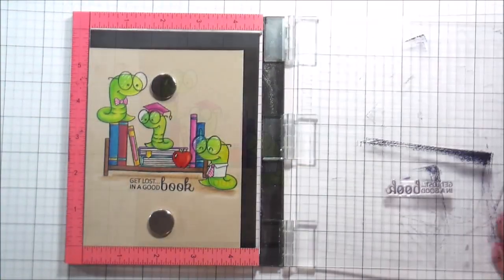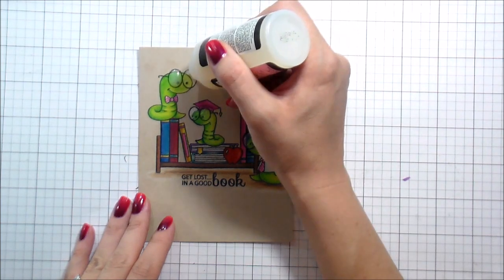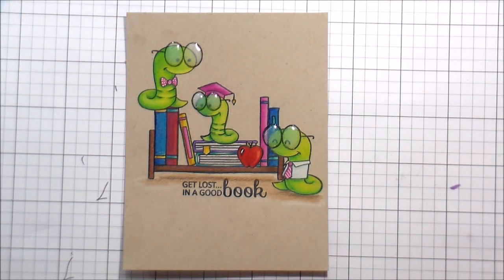They have a bunch of totally adorable sentiments in this set. I chose 'Get Lost in a Good Book,' but there's one that says 'I Like Big Books and I Cannot Lie' — I love that reference. I put some glossy accents on their little eyeglasses and called it done. I was actually really pleased with the way it came out. All the colors will be linked below on YouTube and on my blog if you're interested. Thank you guys so much for joining me — I'll catch you in the next video, bye!